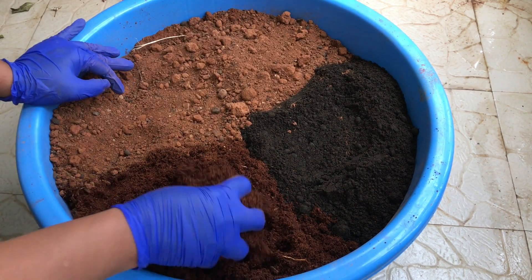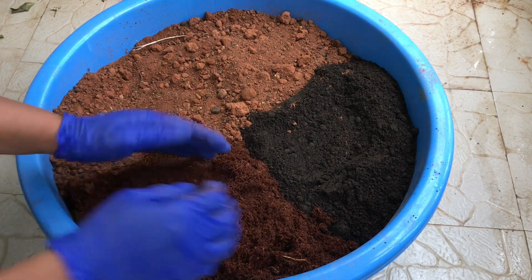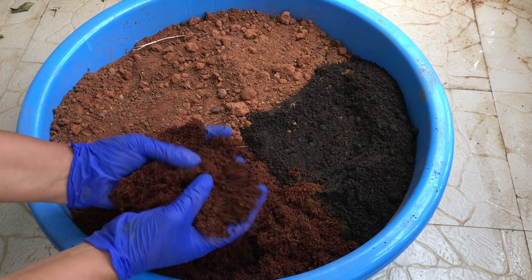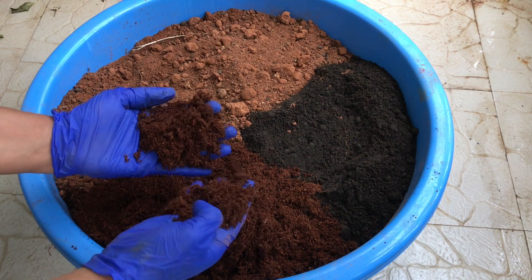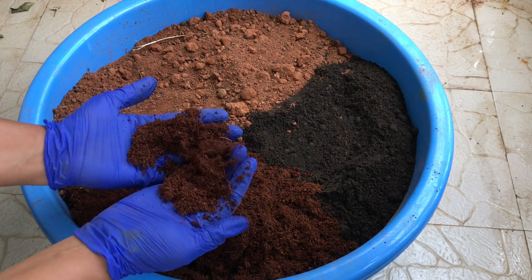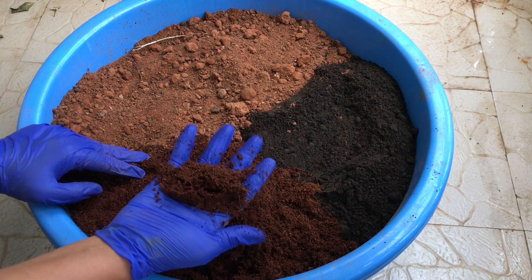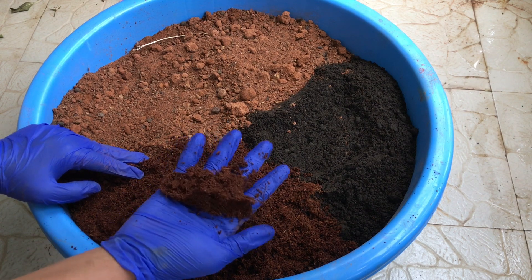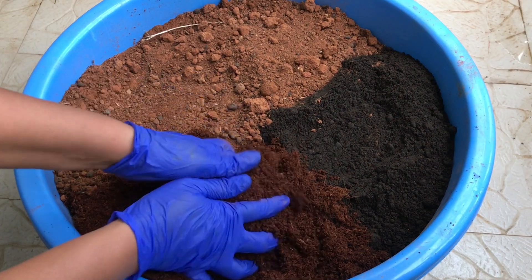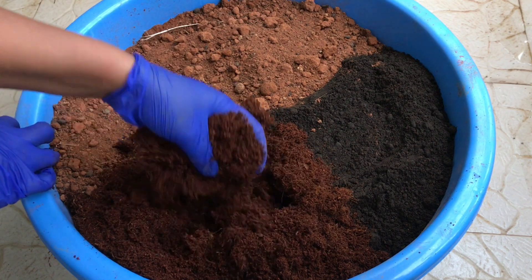Then we'll take 25% coco peat. I have a separate video on coco peat where I've explained what it is, how to use it, and its benefits. Coco peat has two important functions: one, it holds moisture for longer, keeping the potting soil moist so you don't have to water your plants frequently. Second, it is lightweight, so it helps in making the potting soil soft, fluffy, and airy, and it makes the pot easy to shift from one place to another.